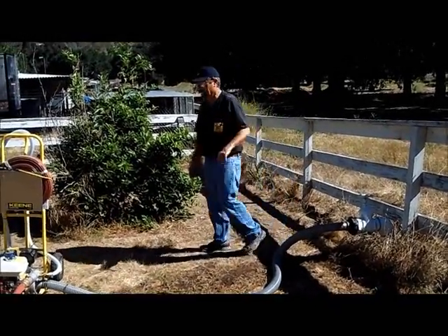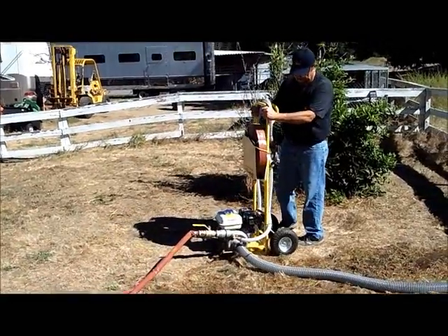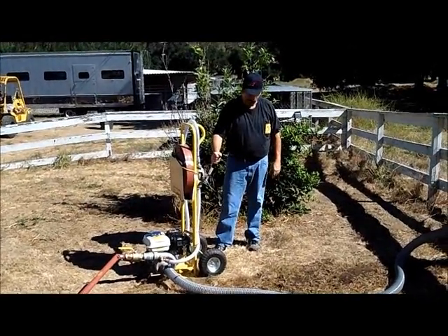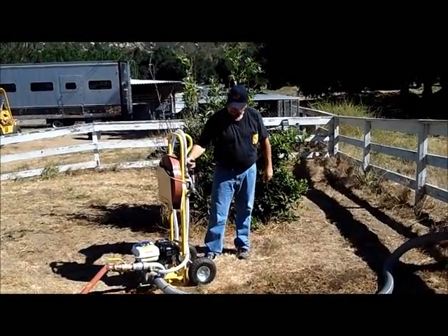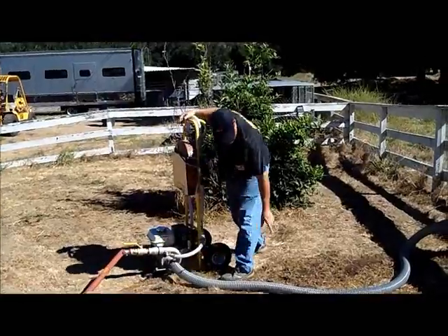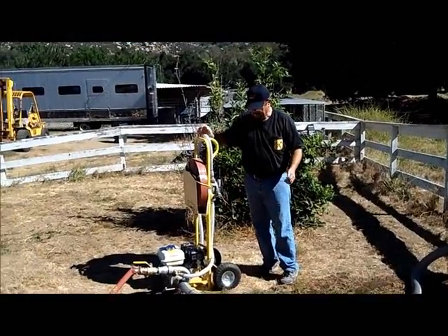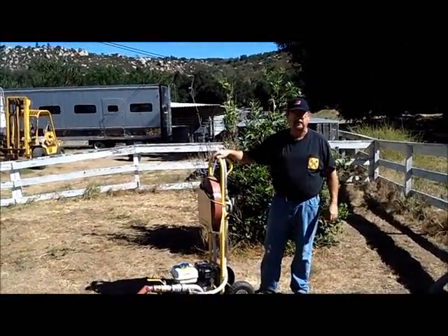If you do that, you would need to prime the unit, which we'll show in another video. There's a priming pump right back here. You toss the foot valve into your pond or pool, slosh it back and forth a few times to get water up into the system. Pump this a few times and when you see the water start to come up through the hose, you'll know you're getting close to prime. Bring it up to the top, shut off your valve, and start it just like we did before.